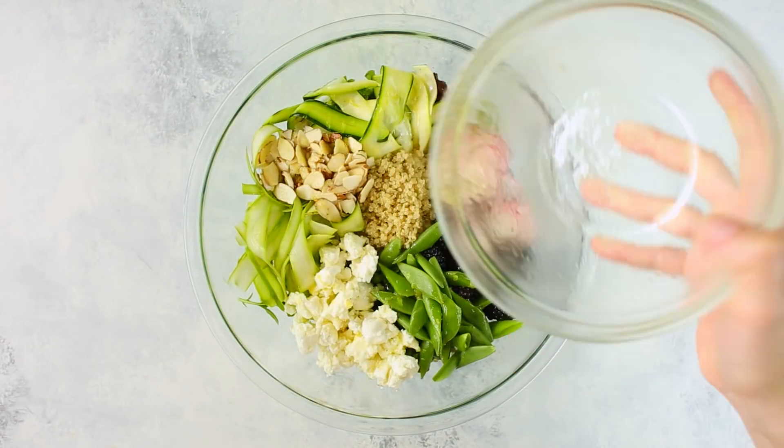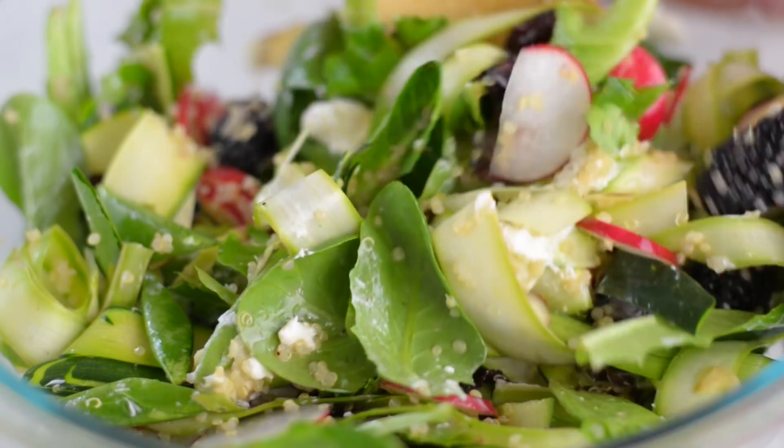To serve, just drizzle with that honey lemon vinaigrette and toss, and then top with a few more sliced almonds.